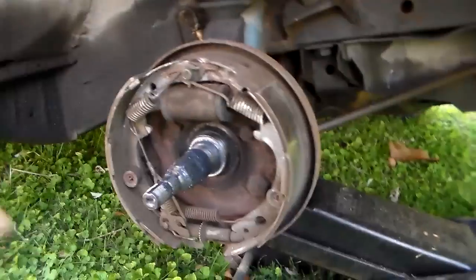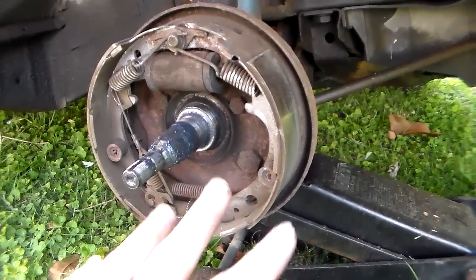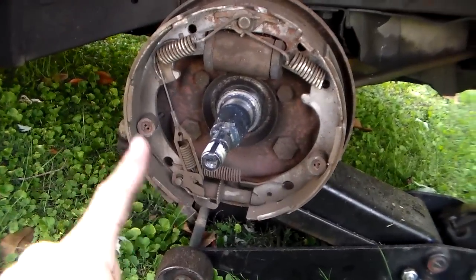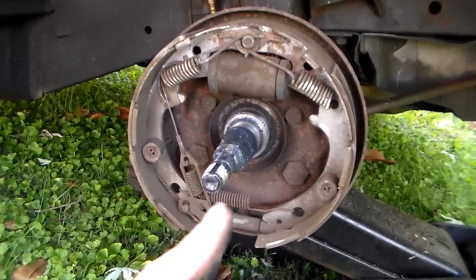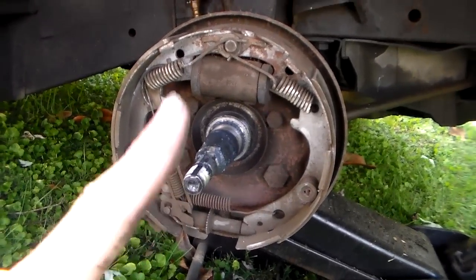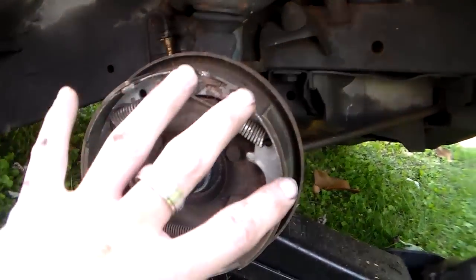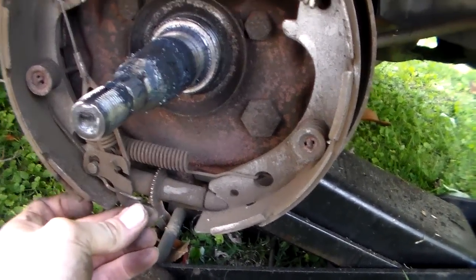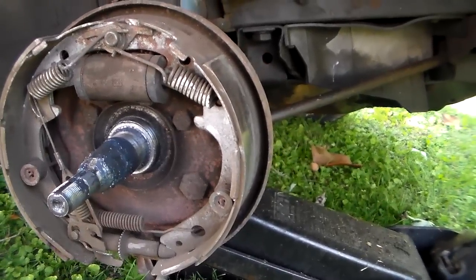Any drum brake experts feel free to correct or add to that. The main thing is you always want to make sure you put your brake shoes in the right place. These are self-adjusting front drum brakes — you can see there's an adjuster down here. You can adjust them manually when reassembling just to get a ballpark, but they're supposed to auto-adjust when you back the car up. I checked and the adjuster was moving freely, so that's good.